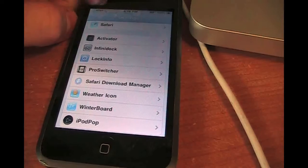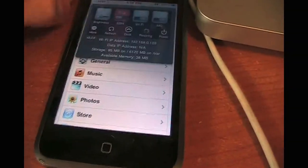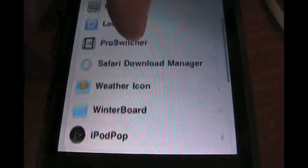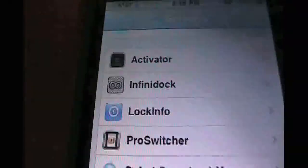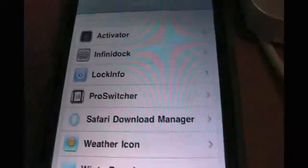Let me just see if I can get this open. There we go. As you can see down there, the available memory right there — I have 40. So I don't have very much. Infiniboard — it's not even there anymore — Infiniboard will take up a lot of memory.